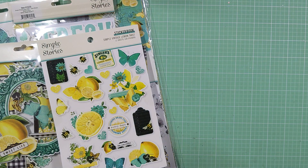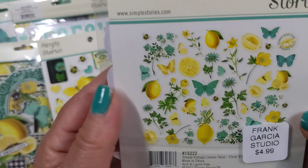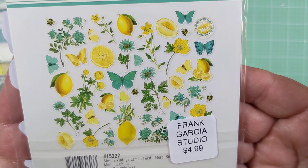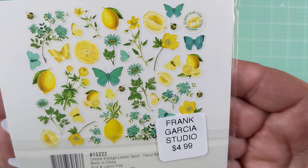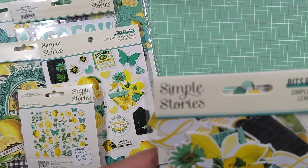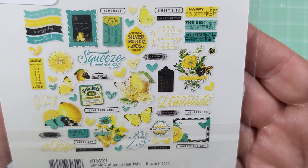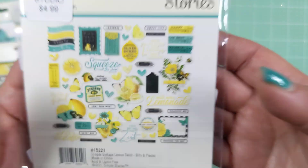I also picked up both ephemera packs. This is one called Floral Bits, and this is how it looks — very cute and very appropriate pieces to use with the collection. And then this one's called Bits and Pieces, and that's what's in this one. Super cute.